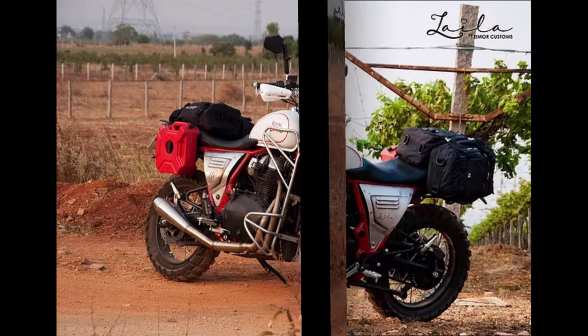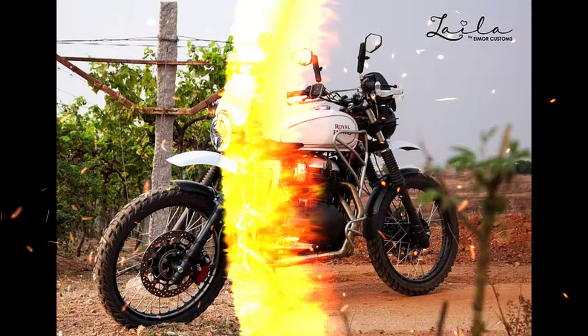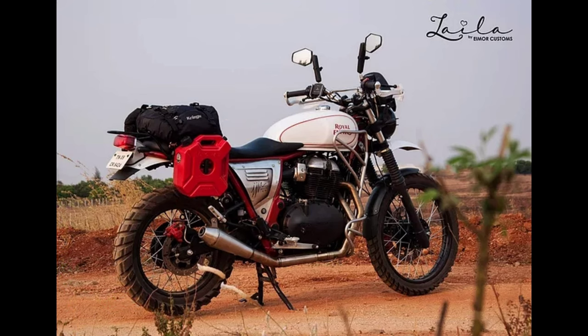not only looks cool but also helps reduce the overall weight of the machine by 14 kg. Similarly, the seat and the skid plate have been done in fiberglass,